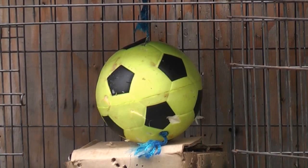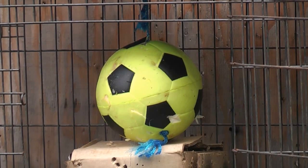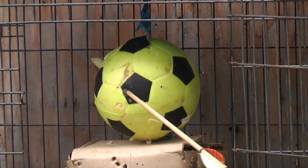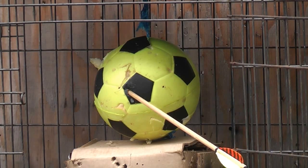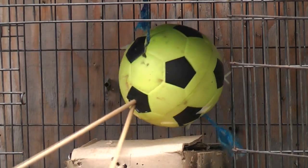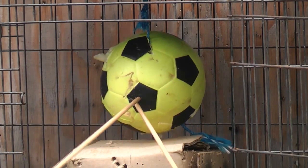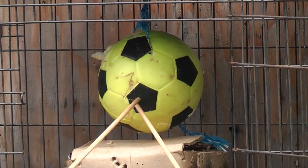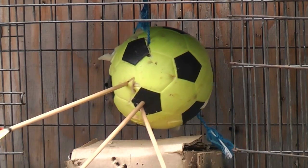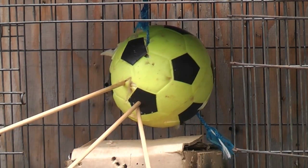All right, let's see if I can hit the soccer ball. Let's go.